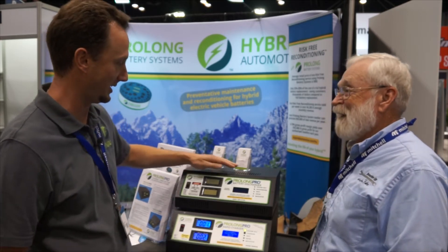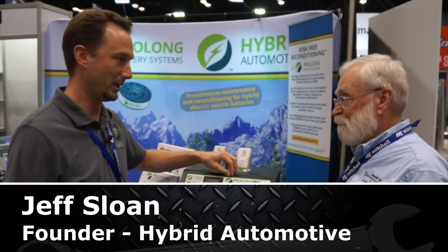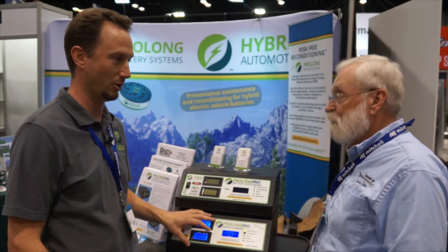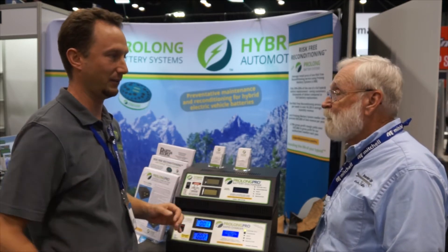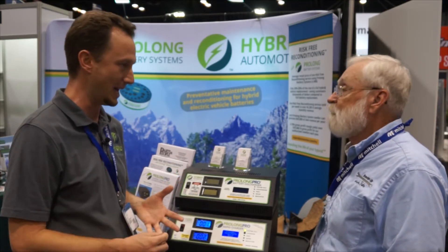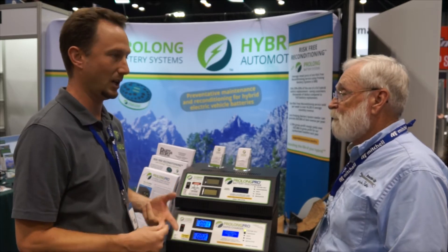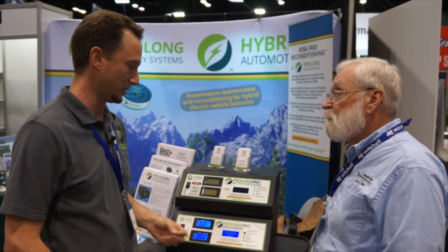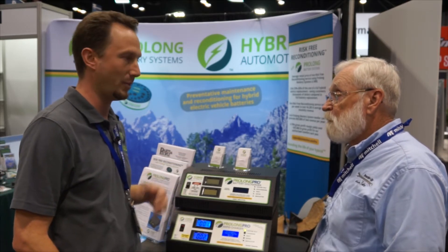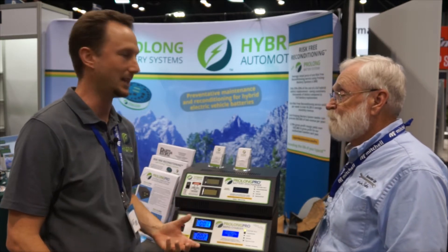We're very excited about it. This is our Prolong Pro battery discharger. It has the same type of universal capabilities that our Prolong Pro charger has, in addition to having module testing for internal resistance, capacity, and cell load testing that's needed in order to diagnose modules and replace them so that the full battery can be reconditioned and returned to service without having to replace the entire battery.